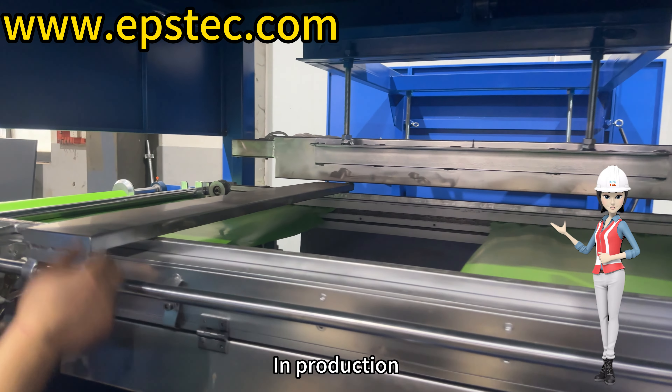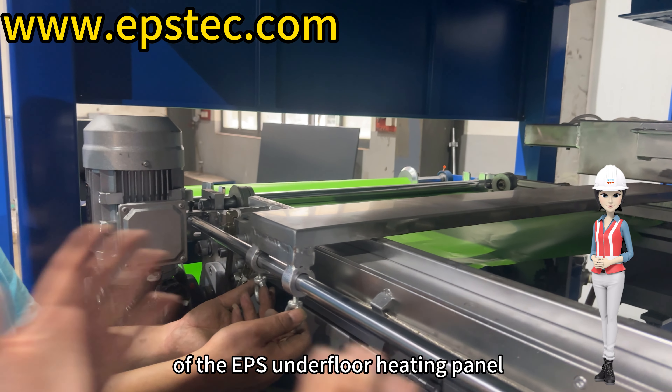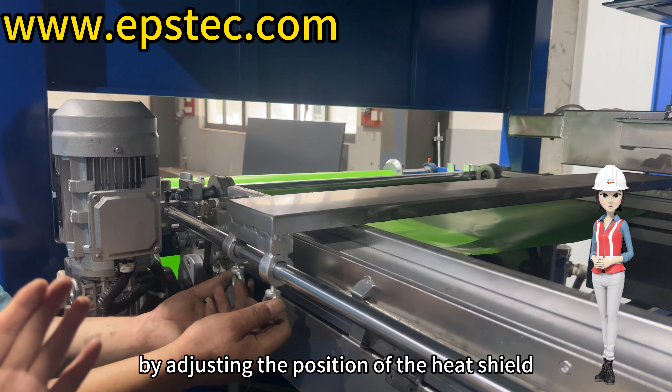In production, the heating length can be adjusted according to the actual length of the EPS underfloor heating panel by adjusting the position of the heat shield.